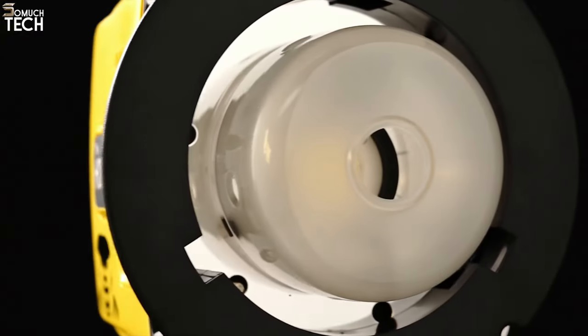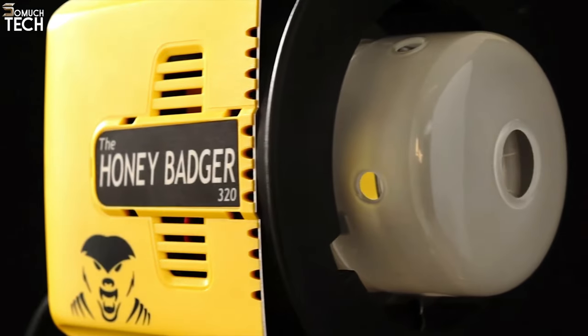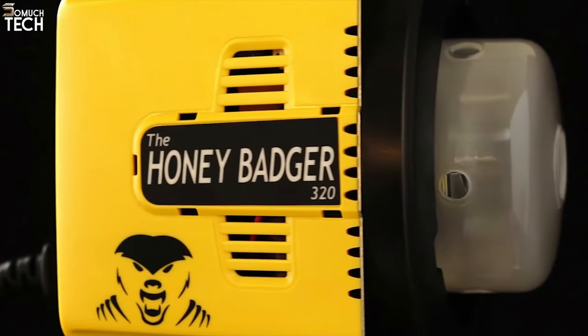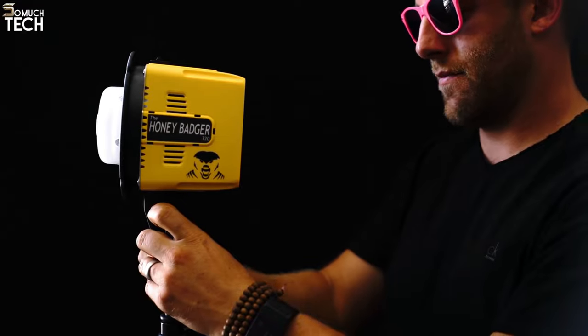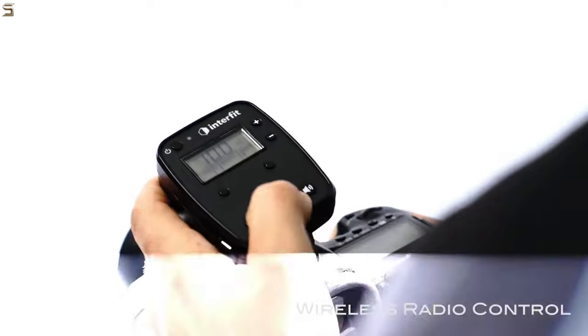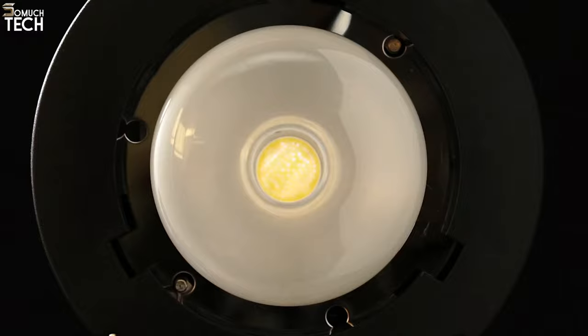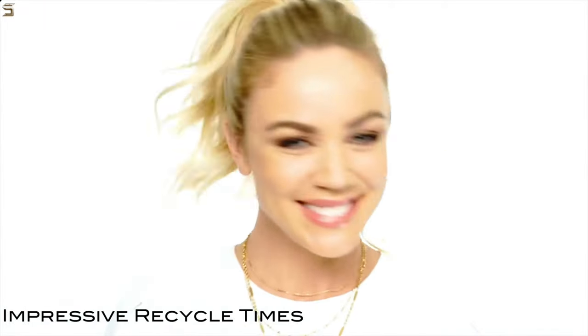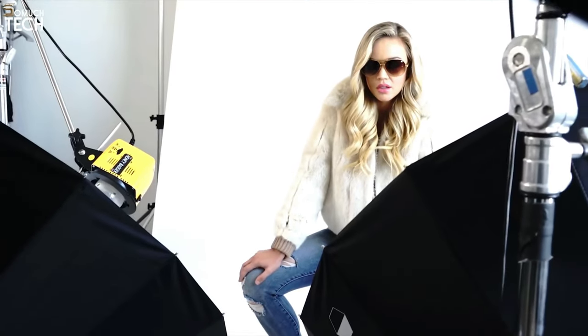Both sets also come with a travel case, two light stands, and an RF remote trigger controller. Although the construction isn't quite as sturdy as the Elinchrom D-Lite Kit, everything still feels solid. The flash's power output is customizable using push-button controls, with a range of seven stops rather than one-tenth of a stop. The Honey Badger is better suited for shooting at wide apertures due to its excellent maximum output of GN51 and respectable minimum output. The strong LED modeling lamps are an excellent choice when shooting close-up stills or video without flicker.